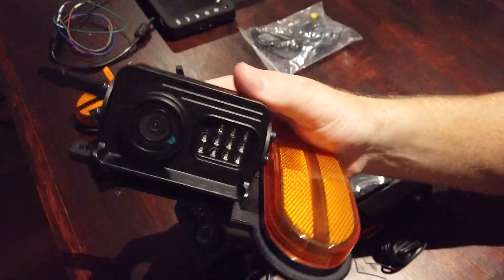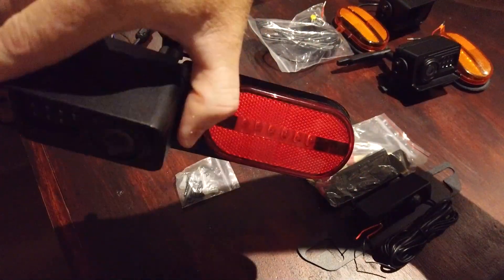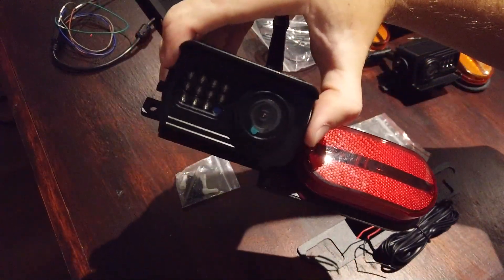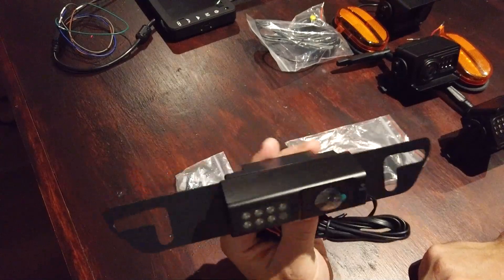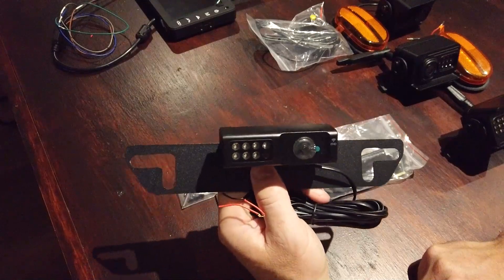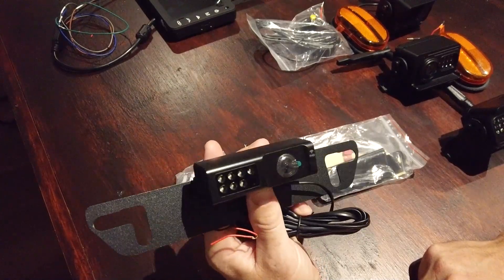In the full kit you get four cameras: side camera one, side camera two — again the same orange design — and a rear camera that doubles as a brake, stop, or tail light. There's also a number plate camera or front camera. People have used these on caravans, trucks, buses, and even off-road equipment.